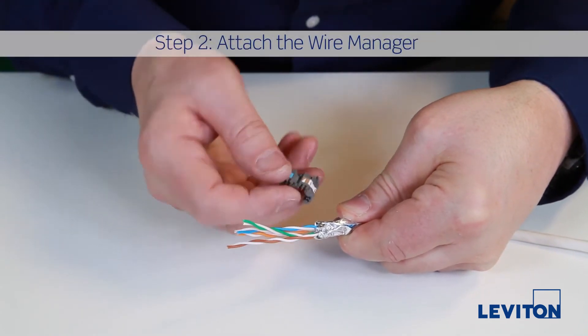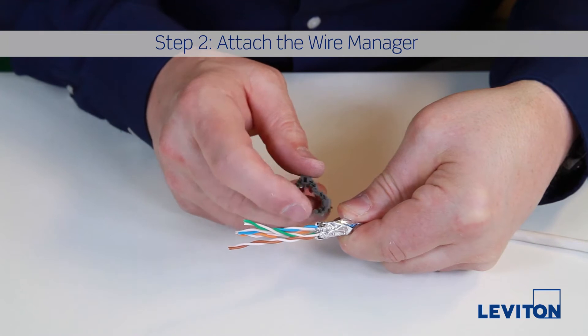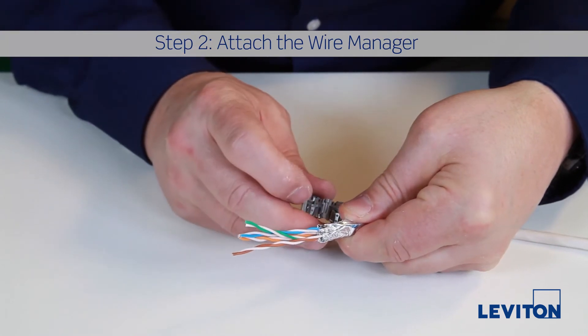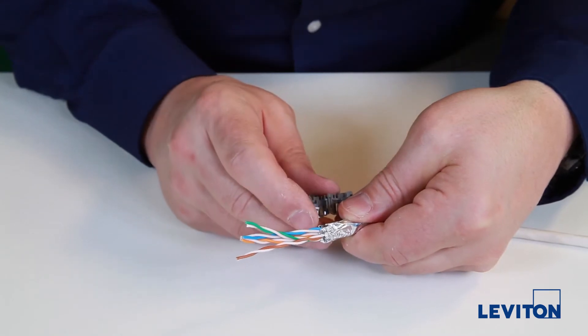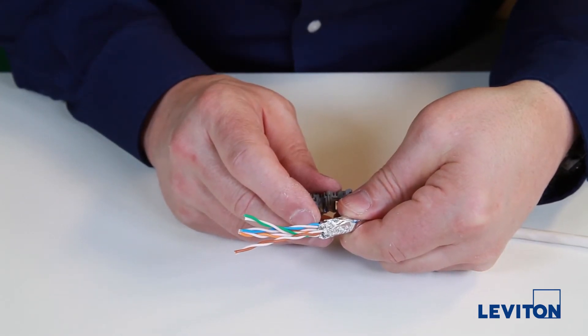You will see that the wire manager label has T568A and B wiring options, and that the wire manager has ground springs inside as well as a post that will line up with the strip point of the cable.